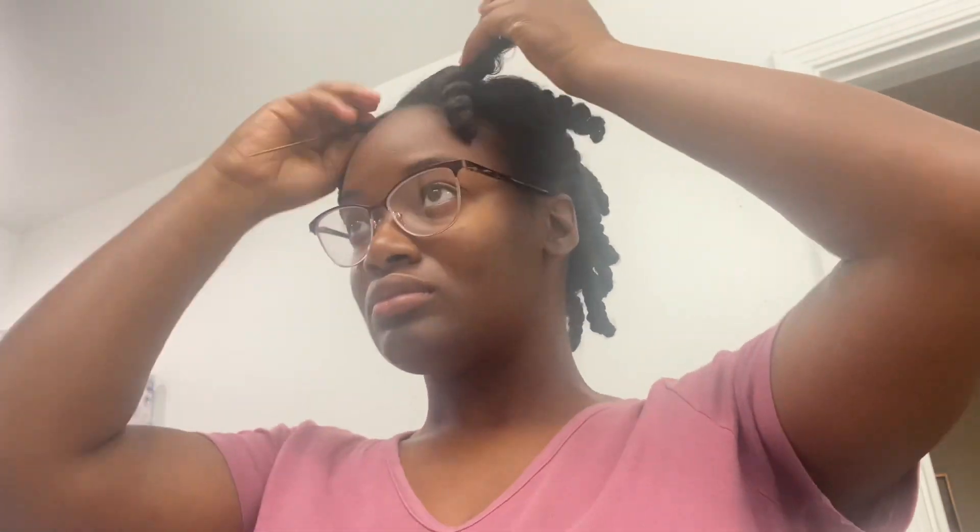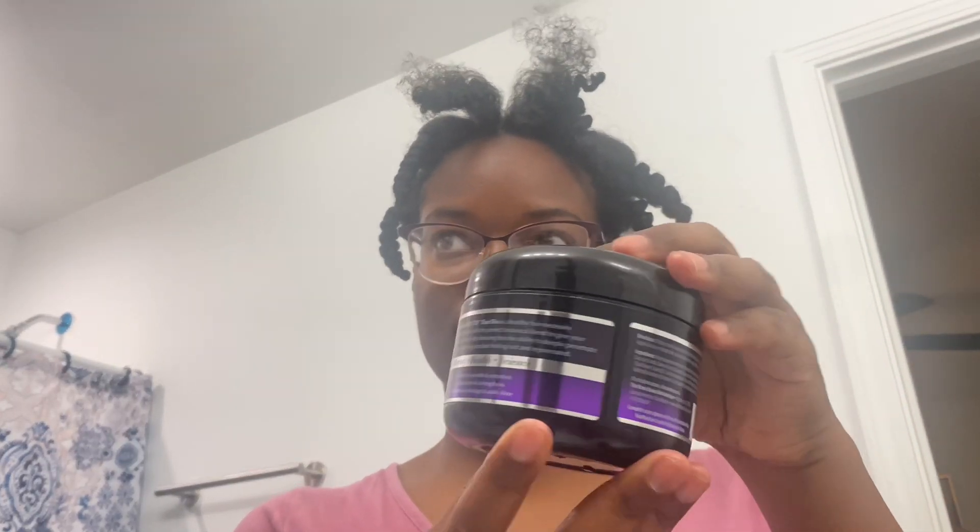Once it dries, I take a comb and start to do my little twist in the front. The way the half wig works is basically the front afro head is showing, so I usually braid it up. I'm just showing you here the products that I use.